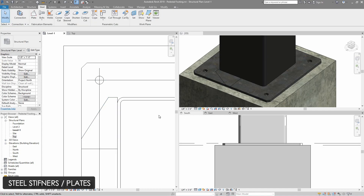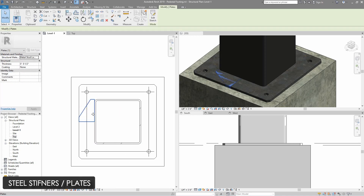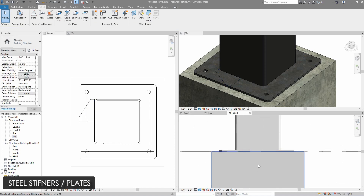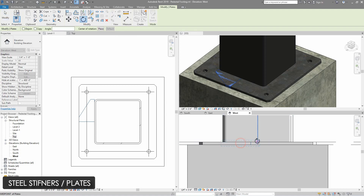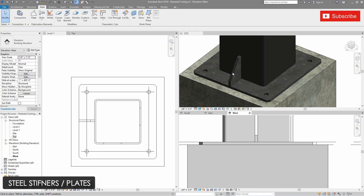Now I will go to east elevation and rotate this stiffener plate. I will open up east elevation, then select the stiffener plate and select the rotate command. I will place the rotational axis on the midpoint of the column and then rotate the stiffener plate. As you can see, our stiffener plate is now in place.